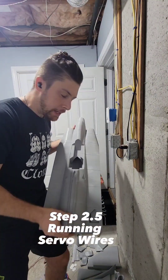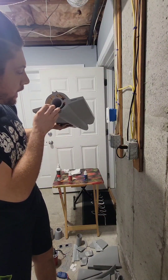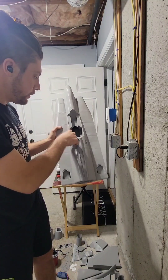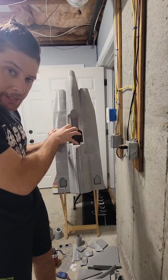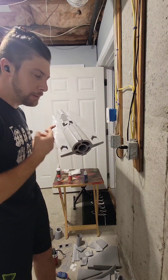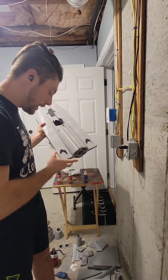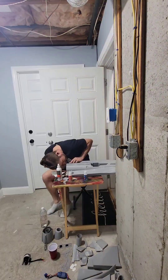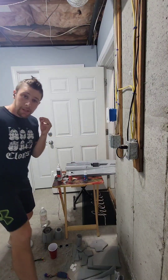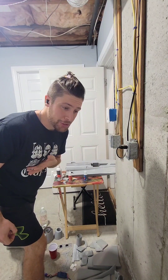At this point I'm going to take a break on gluing fuselage pieces together so that I have no issues threading those servo wires through the fuselage into the battery hatch area. I learned that with the first model I built — when I had everything fully assembled I was sitting there with a wire snake and it was a pain in the butt. So now we're going to snake the servos through, get that all together, and then finish the fuselage. I actually have to grab the wire snake anyway, so stand by.